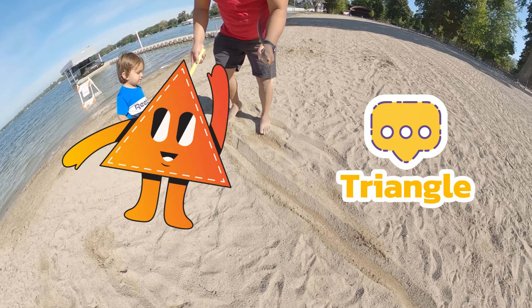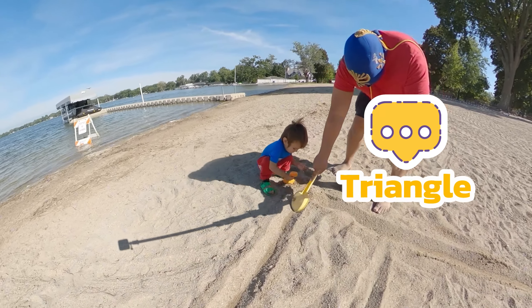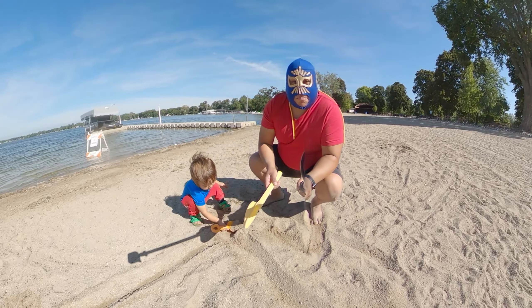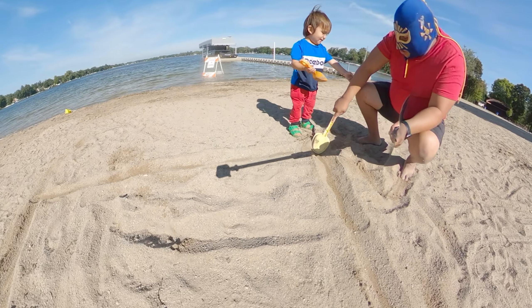We gotta do another line right here like this. Hold on, Luchi Luchi — you're helping! Finally, Luchi Luchi is helping me do the shapes — the shapes of a circle and a triangle!